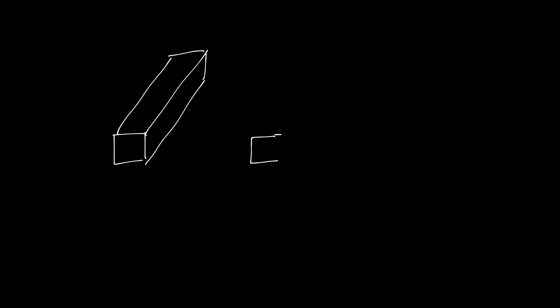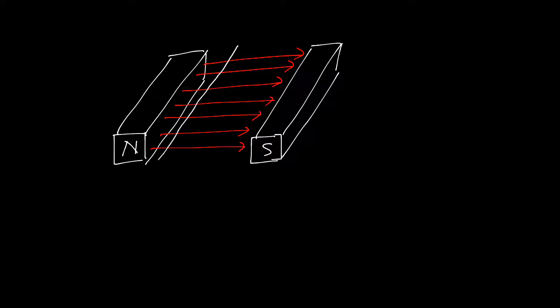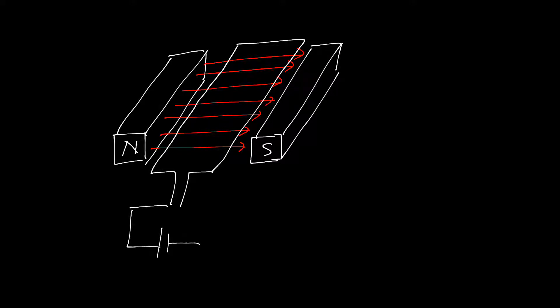First, let us consider a simple loop construction of a DC motor. Let me draw the diagram. This is the N pole and this is the S pole. This is a flux line, and the direction of the flux is from N to S pole. We can place a single copper conductor, rectangular shaped, which is directly connected to the DC supply — that is Vin. So this is actually the loop construction of a DC motor.